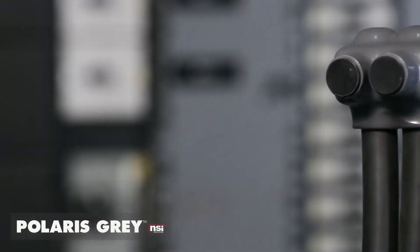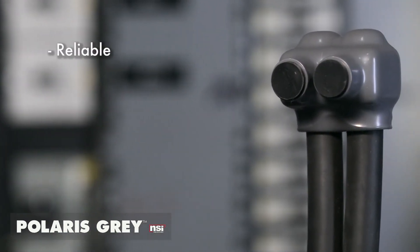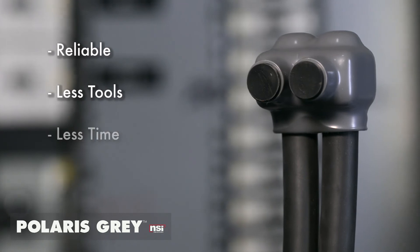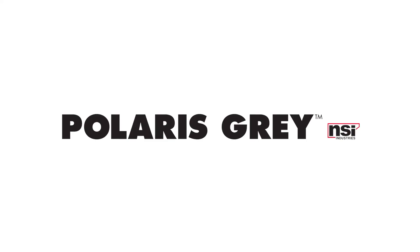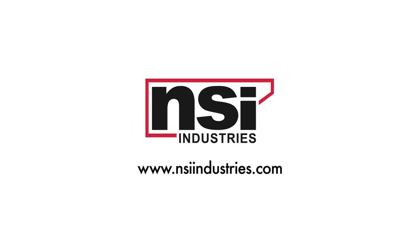With Polaris's reliability, you make faster splices with fewer tools, less time, and more money in your pocket. Start using the connector that saves you time and labor — Polaris. To find out more about us or our products, visit us at nsiindustries.com.